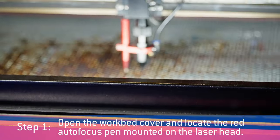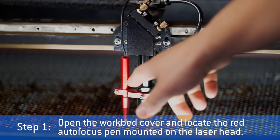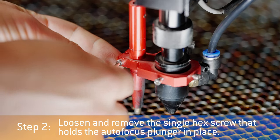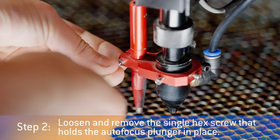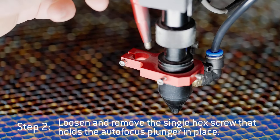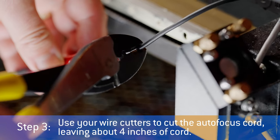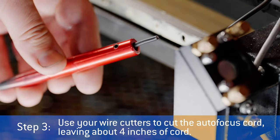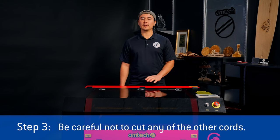Step 1: Open the workbed cover and locate the right autofocus probe mounted on the laser head. Step 2: Loosen and remove the single hex screw that holds the autofocus plunger in place. Step 3: Use your wire cutters to cut the autofocus cord, and be sure to leave about 4 inches of wire to work with. Be careful not to cut any of the other cords.